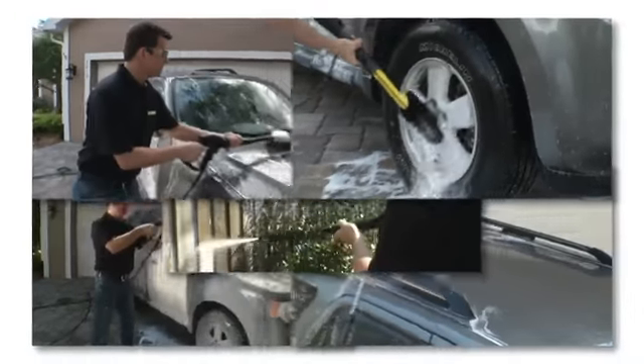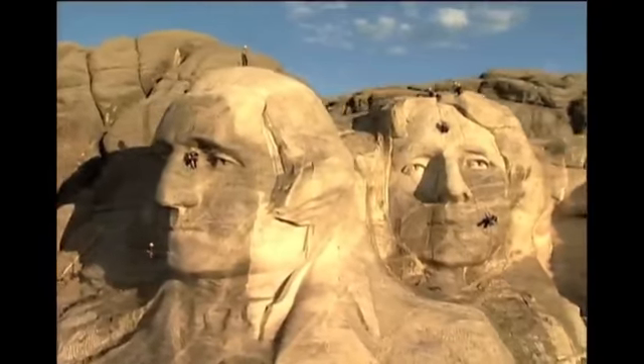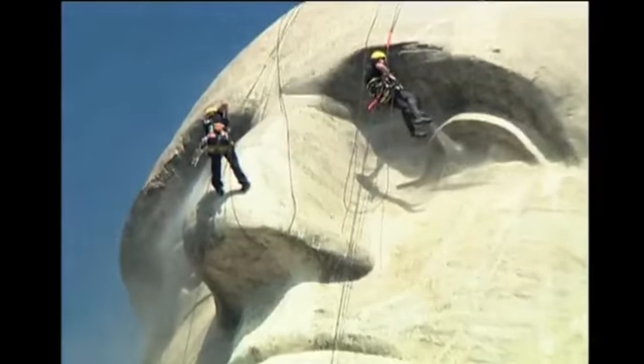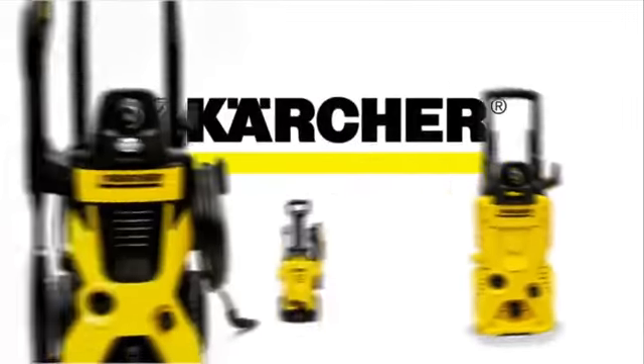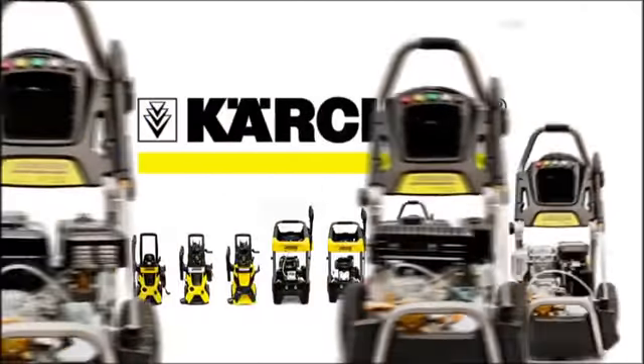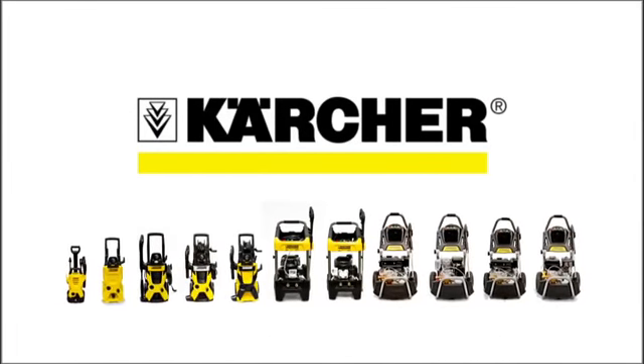When you're the industry leader, expectations are high. And when you're the brand trusted to clean national treasures like Mount Rushmore and the Statue of Liberty, you'd better be the best. Karcher takes those expectations very seriously. As the world's largest manufacturer of pressure washers, accessories, and detergents, Karcher provides the total cleaning solution.